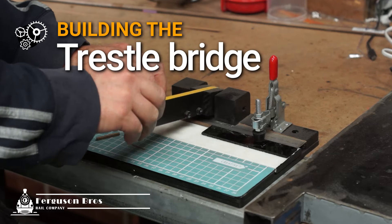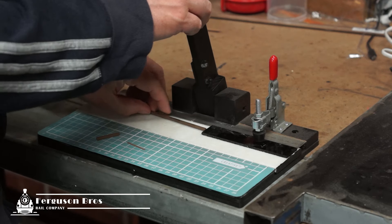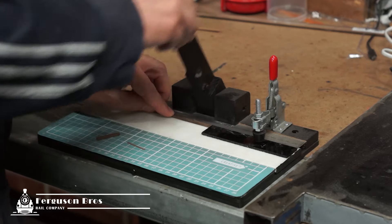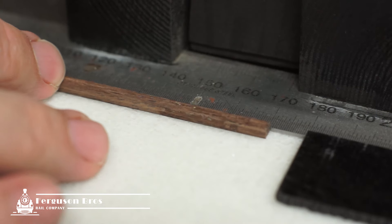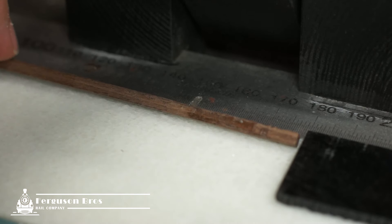It's time to start building the trestle bridge. I'm using my homemade chopper which makes it easy to cut multiple pieces of the same length. You can find the video on how I built this chopper on the channel. This is actually hardwood I'm cutting, and it knocks the razor blade around — I had to replace the blade after making the bridge. You get a neater cut by cutting through halfway, then rotating the stock around to cut it from the other side.